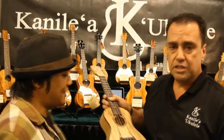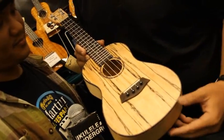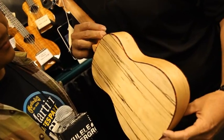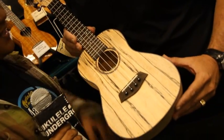With our Islander models, we'll still have our mahogany laminates, which are very well received. We have our mahogany solids. We're also expanding the line to include a spalted maple tenor and concert. I'll grab one over here. This is one of the new Islander models that we're offering. It's a spalted maple front, back, and sides with a tortoise binding and tortoise rosette.